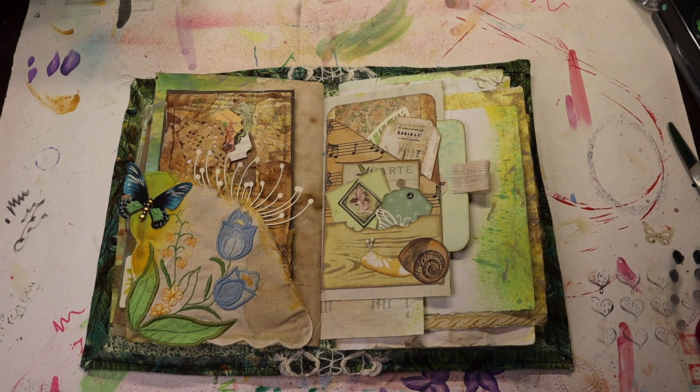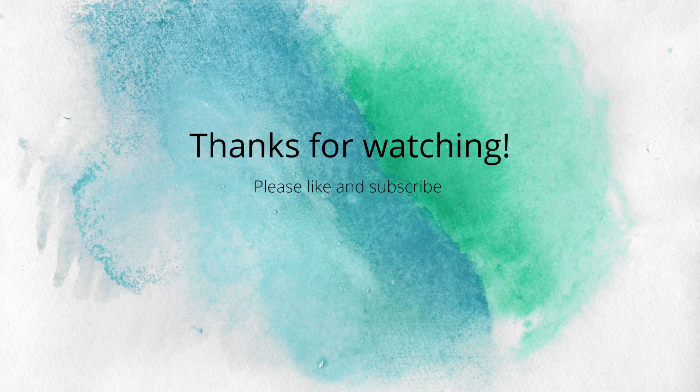I think that's going to end this video. I'm having so much fun in this journal — this is everything I hoped it would be. It's my color scheme and I'm just loving it. Thank you so much for watching. I hope you are enjoying this at least almost as much as I am. We'll see you in the next one. Have a great day. Bye!